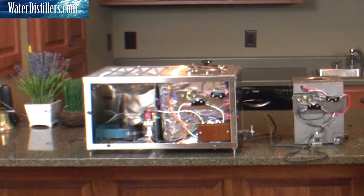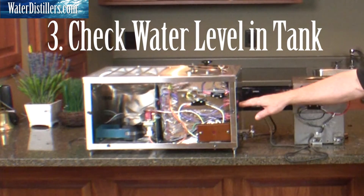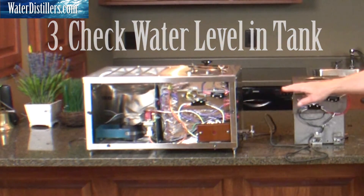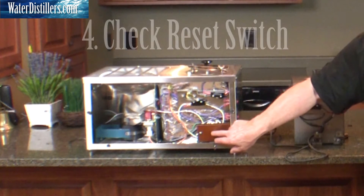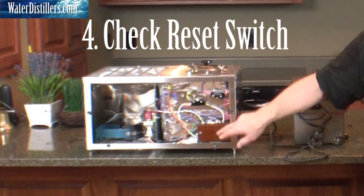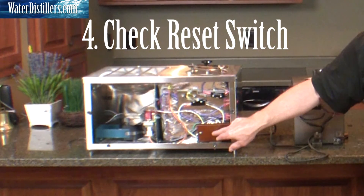If that's okay, take the cover off your distiller and see if the water level is up about half full where it should be. If that's the case, then you do have some electrical problem, and the first place you check is to hit the reset and see if that works. If it pops and the still starts working, that's probably all right. A one-time reset is not a problem.